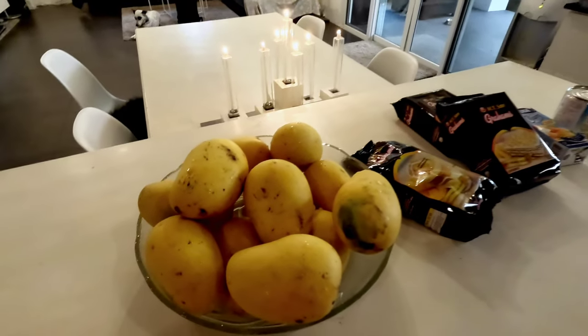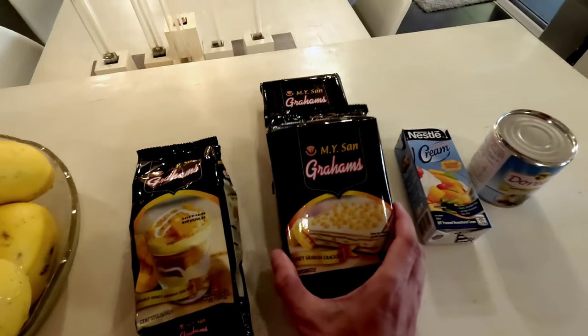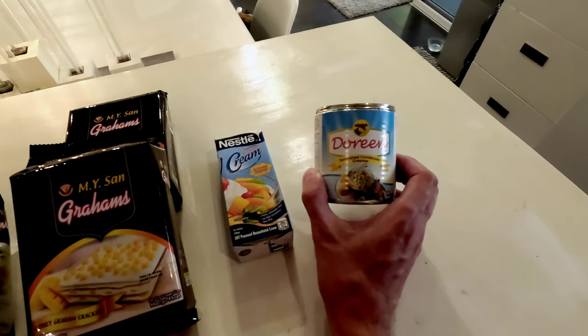We're gonna show you guys what we need for this. We just bought four ingredients: mango, grahams crackers, sweetener, and cream. So let's see what we have to cook it. We have here mango — about two kilos — just pieces of crackers, cracker powder, cream, sweetener, condensed milk or condensed creamer.